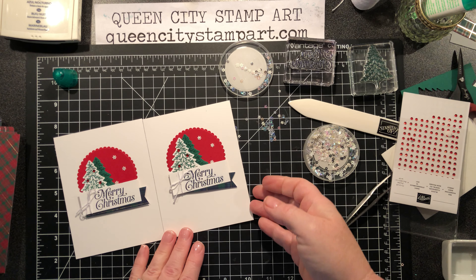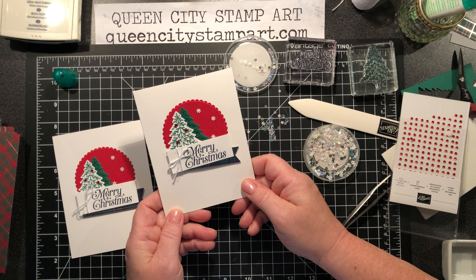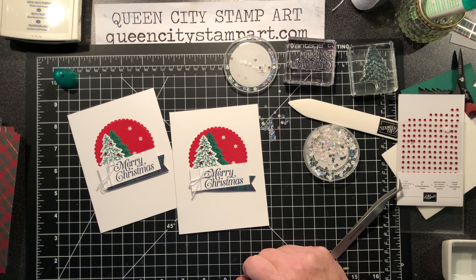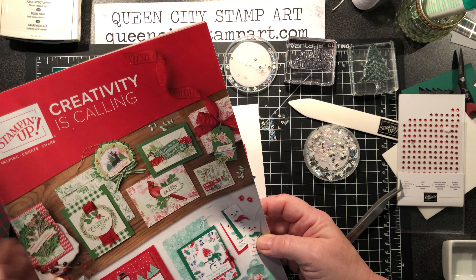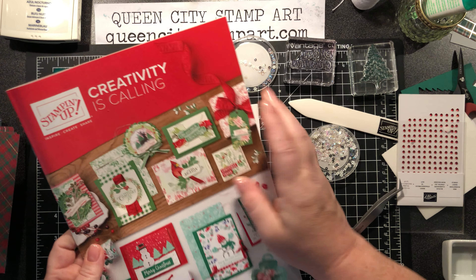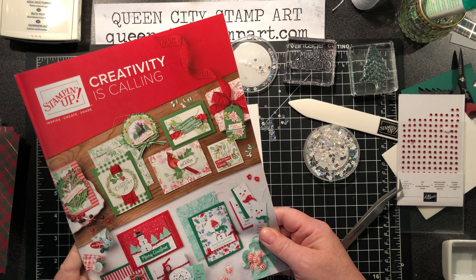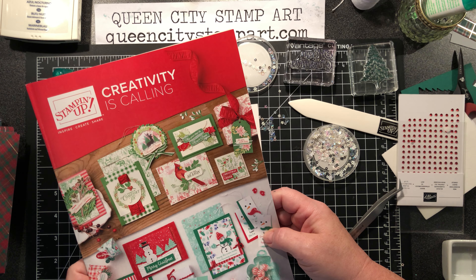There you go — a nice clean and simple card. I think this would be great for mass-producing; it came together really fast with not a lot of pieces to cut. The punch makes it super easy and quick to make a beautiful Christmas card. Thanks for watching! I'm doing a holiday catalog online kickoff party on my Facebook page — search Queen City Stamp Art on Facebook and click Join. Tomorrow night we'll take a closer look at the catalog, play some games, do a poll, and I'll be giving away prizes. Thanks so much for watching, have a great day!